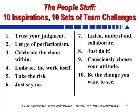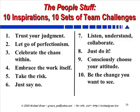Here's a list of the 10 inspirations and matching sets of team challenges you'll find in the people stuff section. The bottom line is that when your project team starts to feel stuck or starts to have difficulty, there's a good chance you can jump into one of these and get a little bit of motivation and support for dealing with the issue. Each item begins with key quotes, a couple of war stories, some examples, and a little philosophy to get you thinking about the broader issues. Then we ask you to step back and reflect on what you think about these as a project leader. After that, you can apply specific step-by-step team challenges, with definite questions you can ask your team and specific things you can do as a project manager to challenge yourself to become a better leader related to that particular topic.